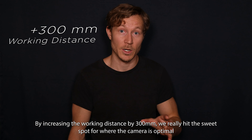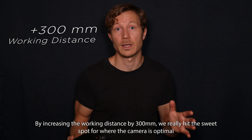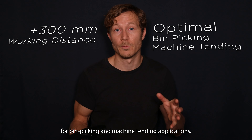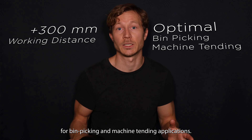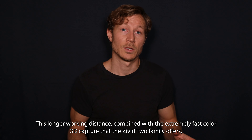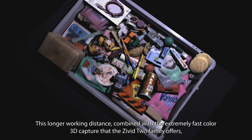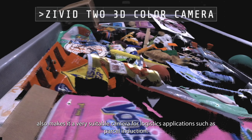By increasing the working distance by 300 millimeters, we really hit the sweet spot for where the camera is optimal for bin picking and machine tending applications. This longer working distance, combined with the extremely fast color 3D captures that the Civit 2 family offers, also makes this a very suitable camera for logistics applications such as parcel induction.